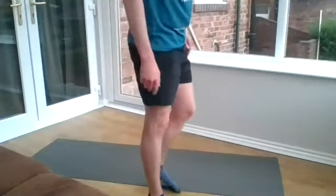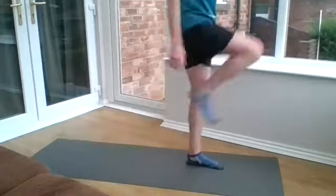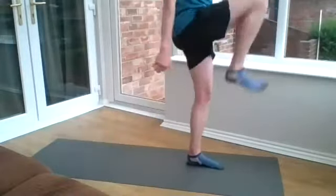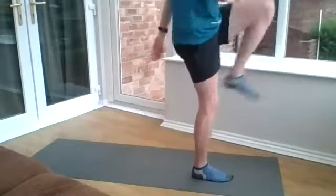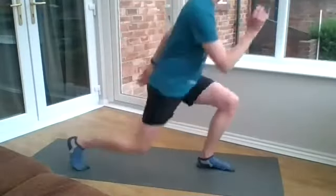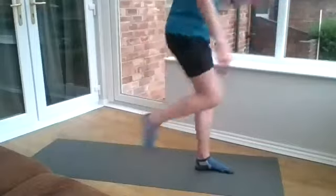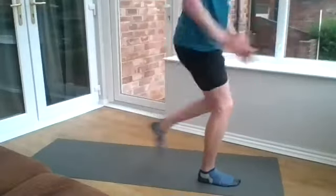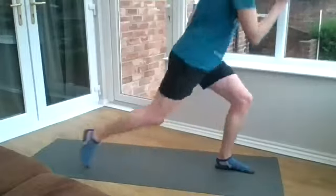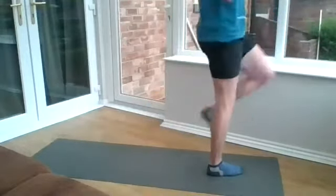We've got the reverse lunge with the additional high knee if you want. It's really important to work on your technique with these rather than pace — go nice and slow and get the technique right rather than trying to do them quickly. Well done, Bethany. Last five seconds. And we're done.